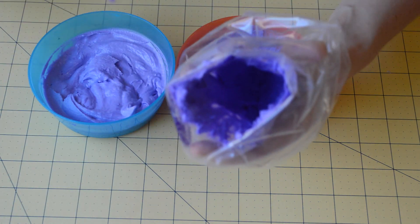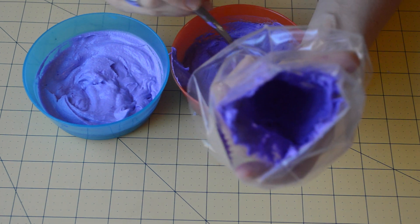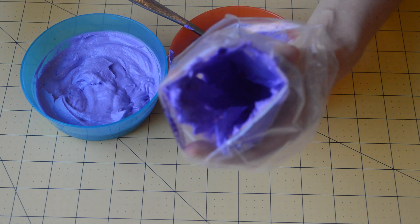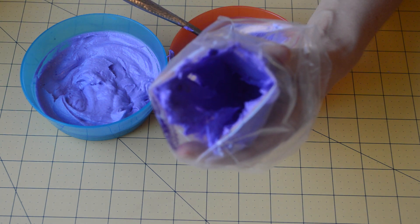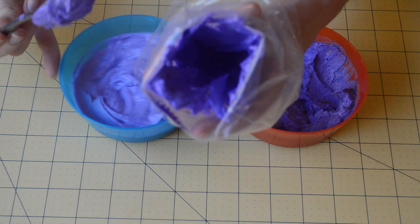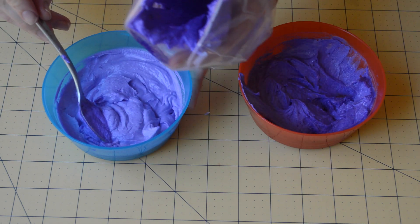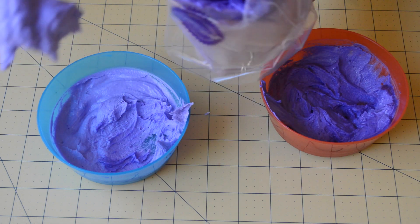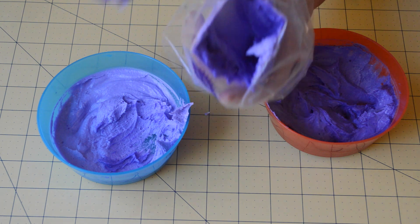You can then take the lighter frosting and put it in the middle. Don't worry if the color is kind of smeared together because it actually has more of a natural effect, like flowers look in real life. Now we're going to take the lighter color — you can use the same spoon since it's okay if the colors are smeared together — and we're just going to stuff that in the middle.